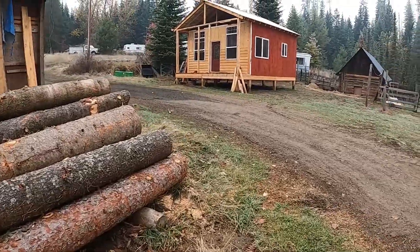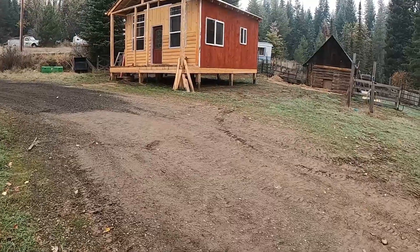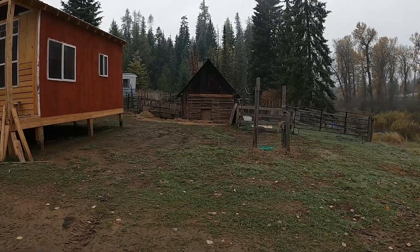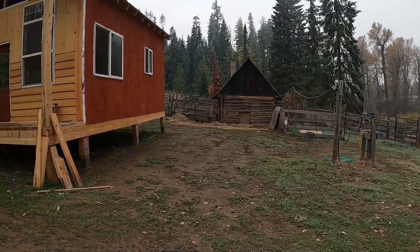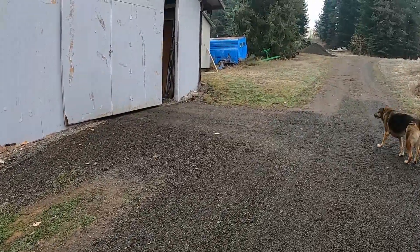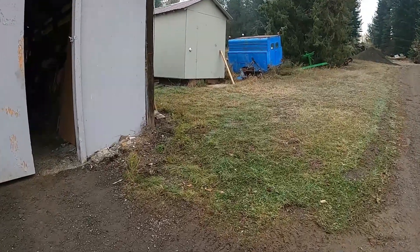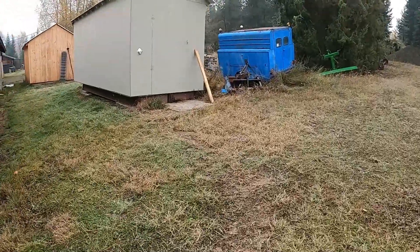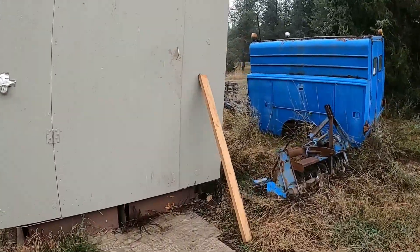So needless to say, no more work on the house. But being that time of the year, the steers are gone out of the corral. A week ago we had to get the steers in the cooler.